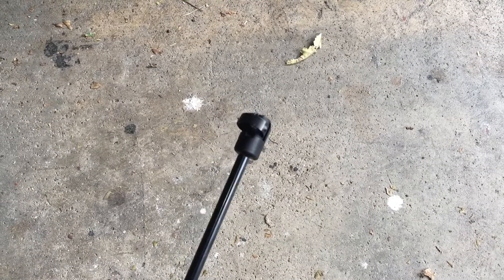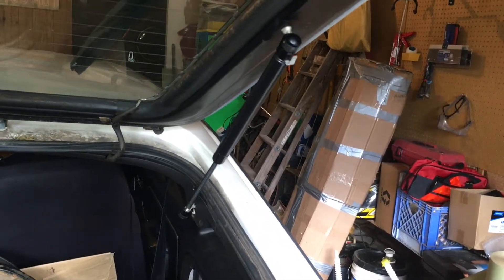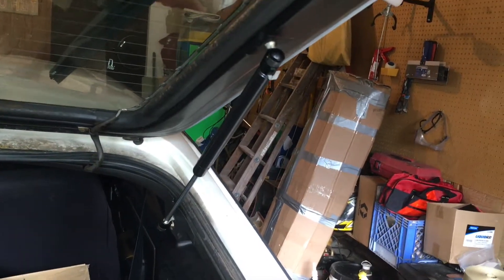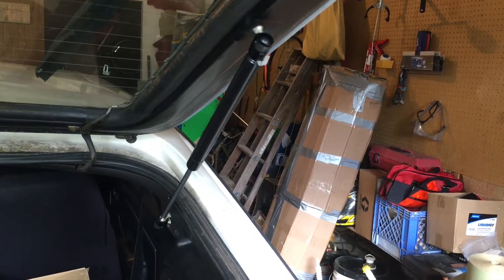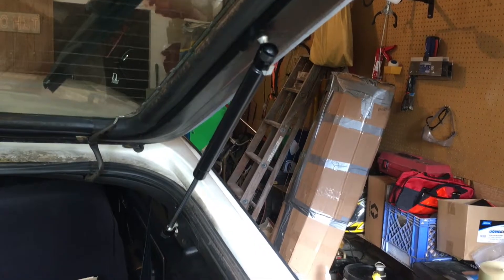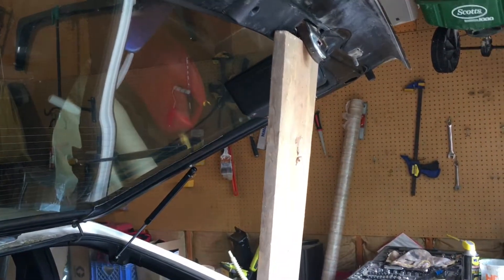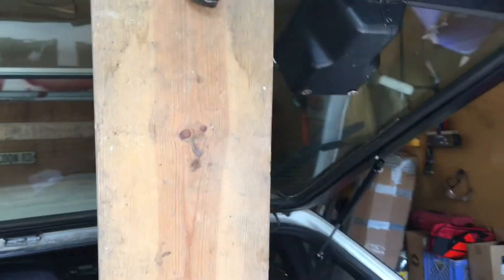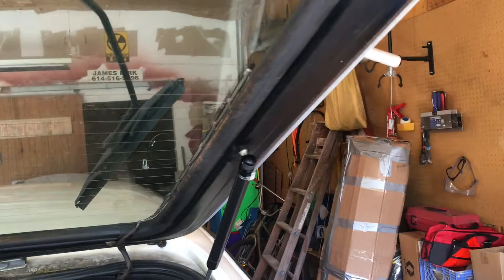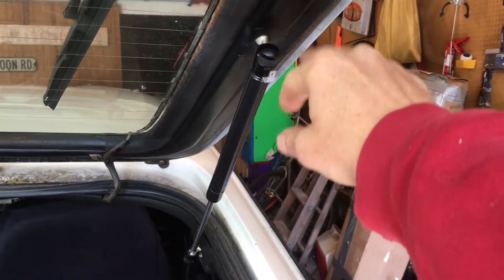What I do next is take one of the struts off. I don't like to recommend taking everything apart all at once. Since this is the same on each side, I recommend doing one side at a time so you can use the other side as reference to see how to put things back together. I've supported the top with a scrap board. I know it's not going to scratch anything — this isn't a super classic car anyway, so I'm not too worried about cosmetics. But if you're more concerned, you could find something softer or cover the board with a towel.